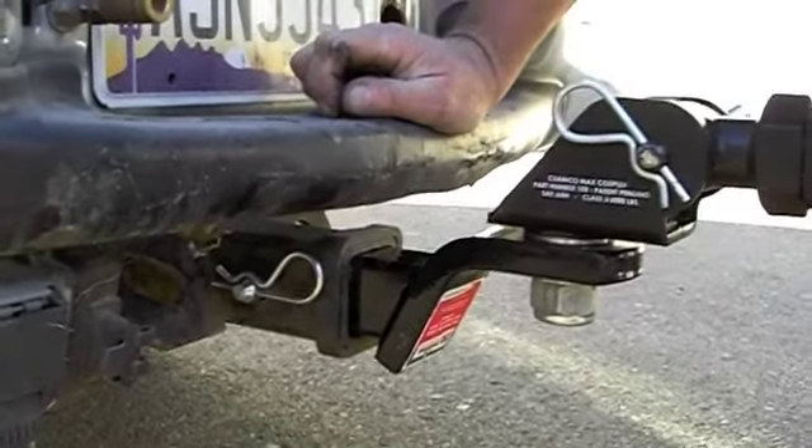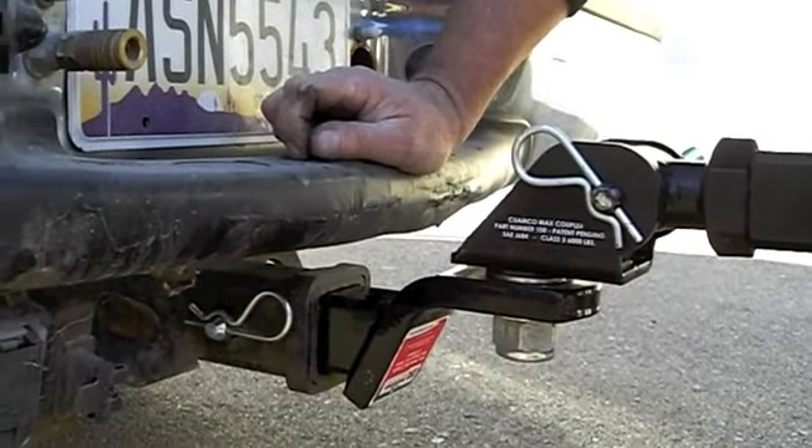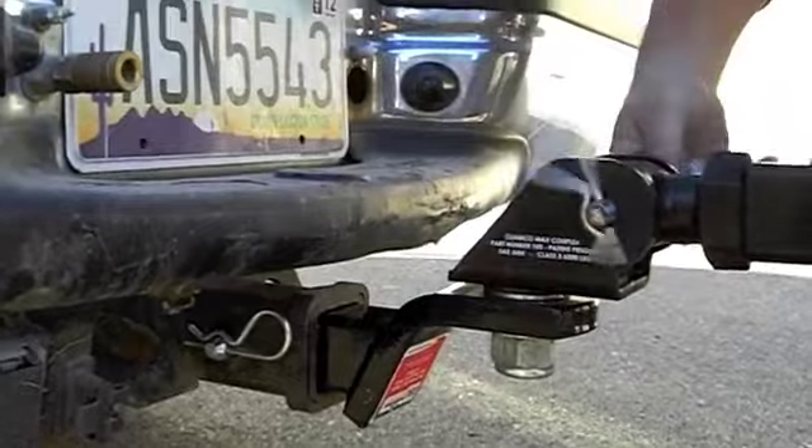It should only take you a minute to put a max coupler together. It's pretty simple. Important to keep it lined up and above all keep things nicely lubricated.